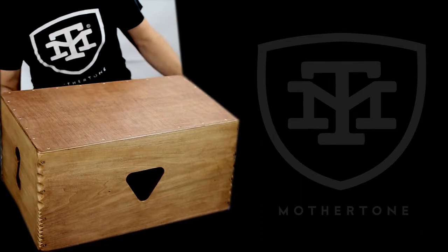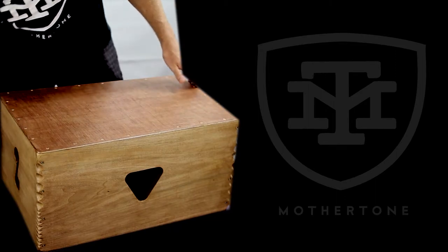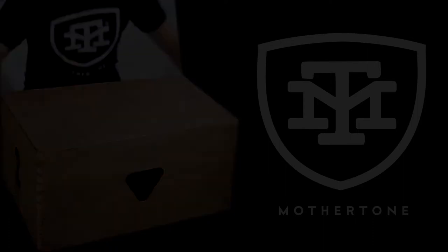Don't be afraid to hit the sides — all these serrated edges everywhere, they're like guiros, so you can play those.